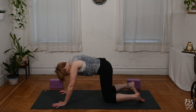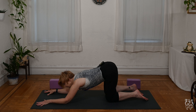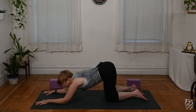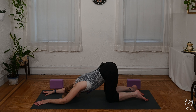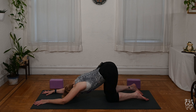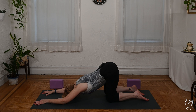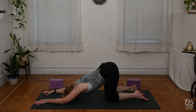We'll start today in Anahatasana on hands and knees. Think of it as a puppy dog pose. Your knees stay down on the mat. Slide the hands out. Lower the elbows. Keep the forearms parallel so they look like the number 11. Relax your forehead down on the mat. Keep the sit bones lifting up.